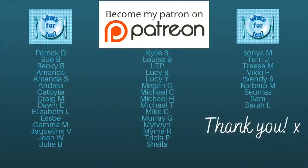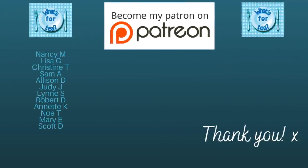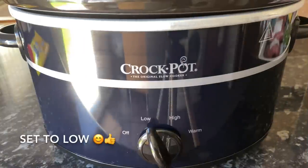A very warm welcome back to What's For Tea. It is lovely as usual to see you all again. Thank you very much for popping over to check out what I made for tea last night. A big thank you to the supporters of the channel over on my Patreon page — I'll leave a link underneath this video.